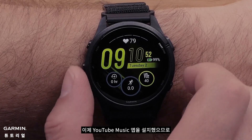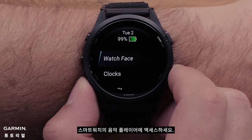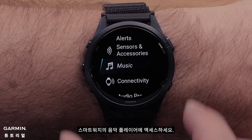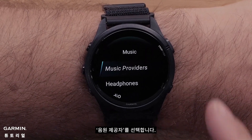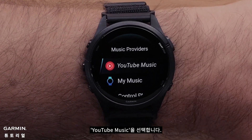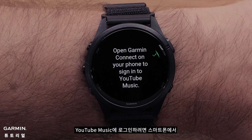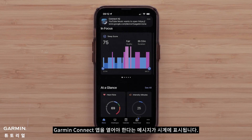Now that you have installed the YouTube Music app, you are ready to set up the app. Access the Music Player on your smartwatch, then select Music Providers. Select YouTube Music. You will then see a message on the watch, indicating you will need to open the Garmin Connect app on your smartphone to sign in to YouTube Music.